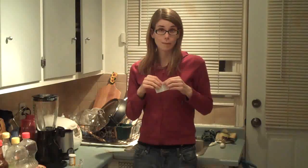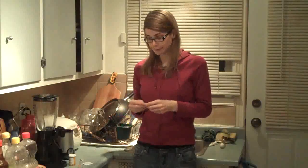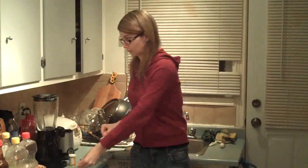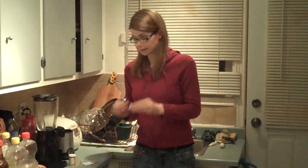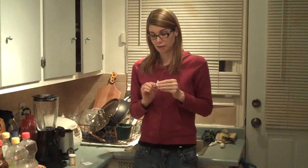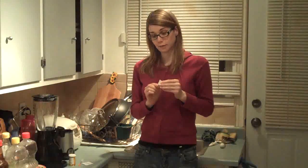I'm going to take an alcohol pad like this — you can buy these on eBay very easily. You open it up and basically rub it against the top of the bottle to disinfect it in case any germs got on there. After this, I'm going to stick the needle into the vial to get the fluid out.